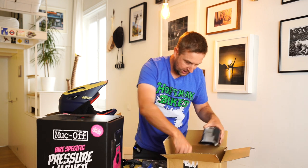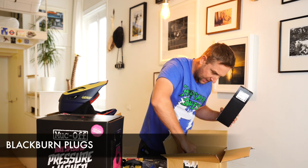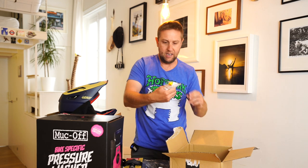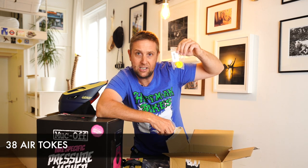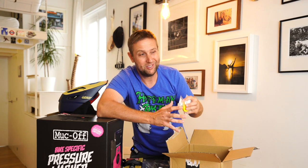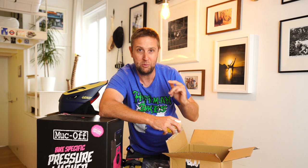Some spare plugs. And I got some 38 air tokens — three of them — just because I want to start playing around with suspension setup. Should be doing a video in the next couple of weeks on getting that bike more tuned. I'm definitely not a suspension expert, but I hope to get someone to help me set it up and we'll do a video on that.